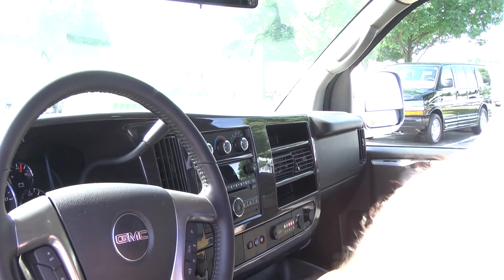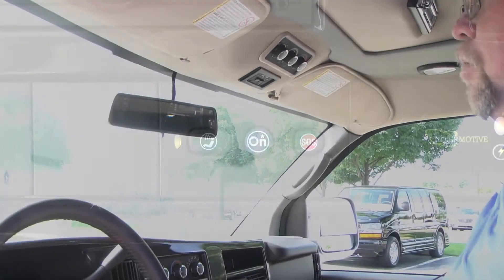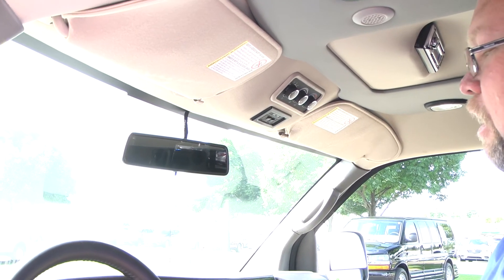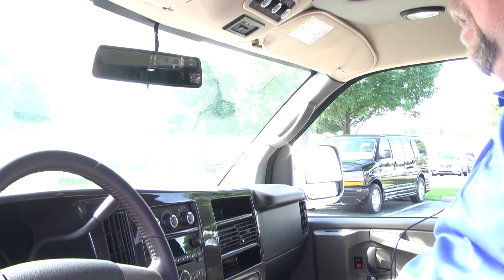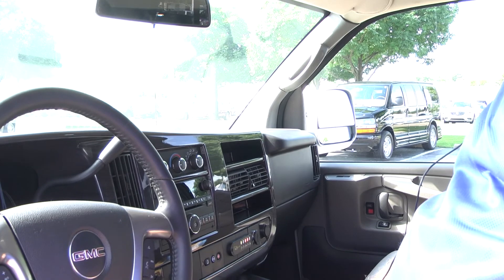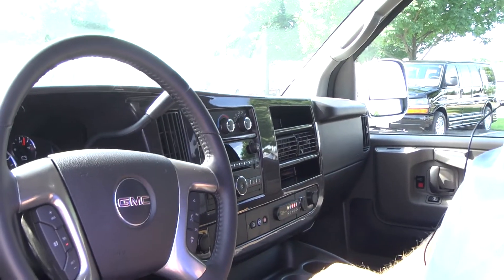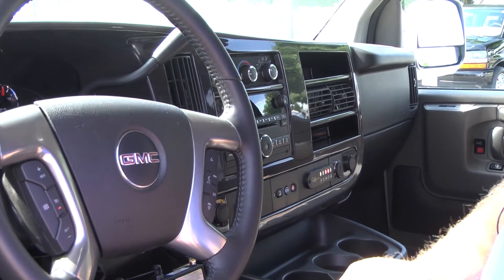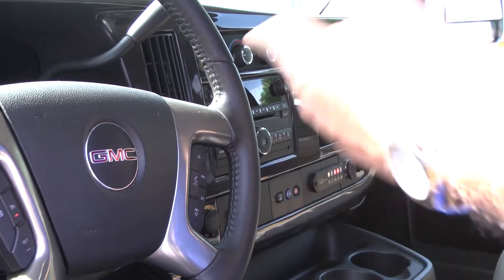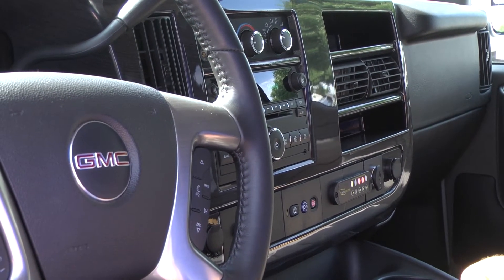One other feature you get is OnStar — you'll get six months free. It gives you directions and connections and a lot of different features. When you hit your OnStar button, it'll give you a welcome call and they'll go through a lot of that stuff with you. It also offers phone minutes. So if your cell phone doesn't work, you can push the button here or on the steering wheel, and that'll let you call from the vehicle or allow other people to call into the vehicle. The vehicle actually has its own phone number.